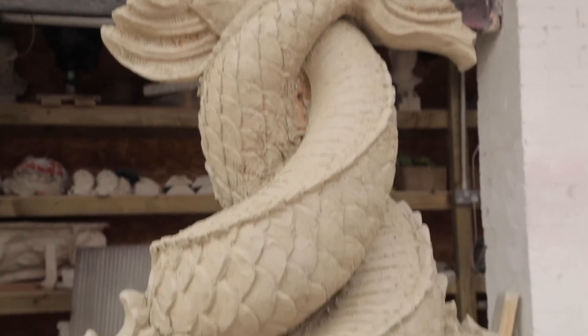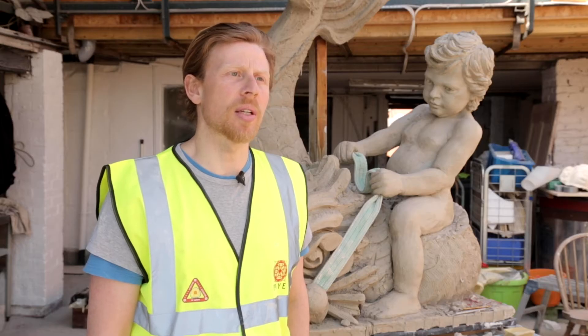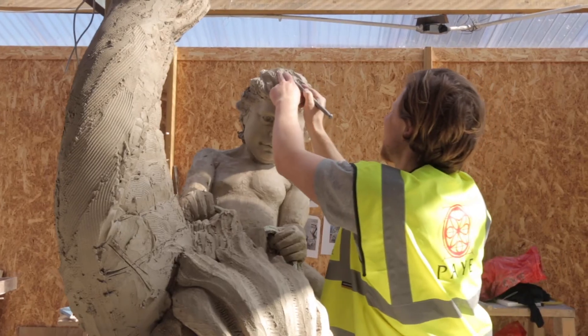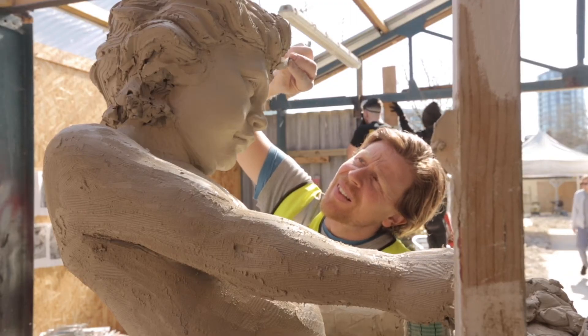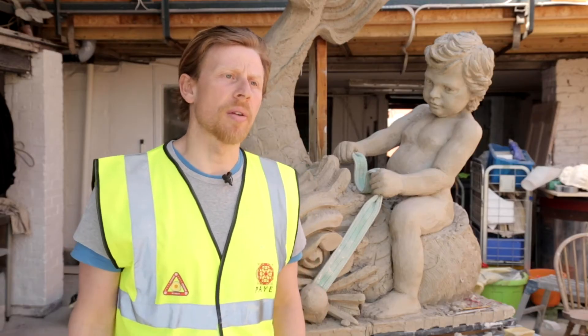It will take about two months to carve an intertwined dolphin, and to carve a putti and dolphin will take about three months. There's about a third of a tonne of clay on this one and maybe a quarter of a tonne on the intertwined dolphins. The stone for this one is about two and a half tonnes and the intertwined dolphin is about two tonnes.